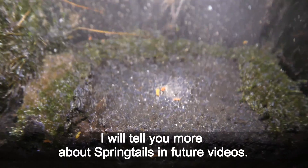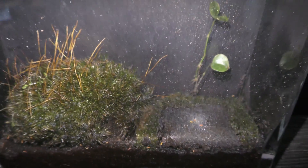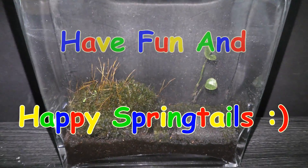I enjoy keeping them in my terrariums. I will tell you more about springtails in future videos. Have fun and happy springtails!